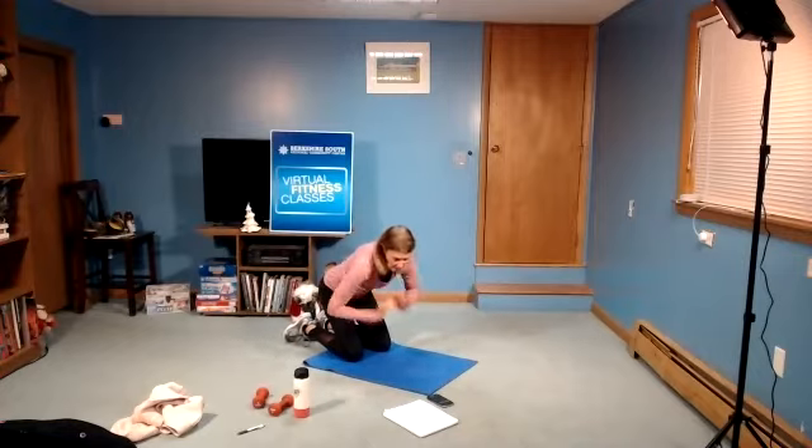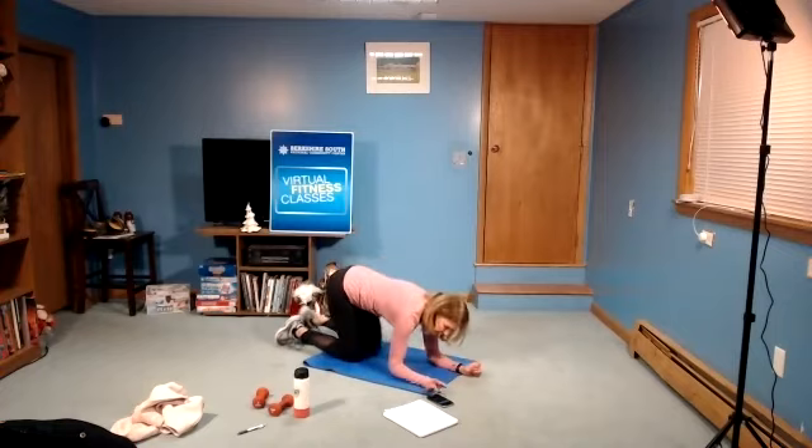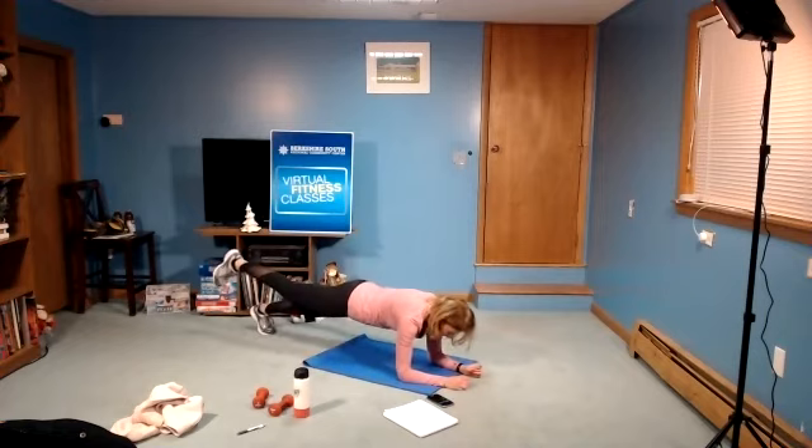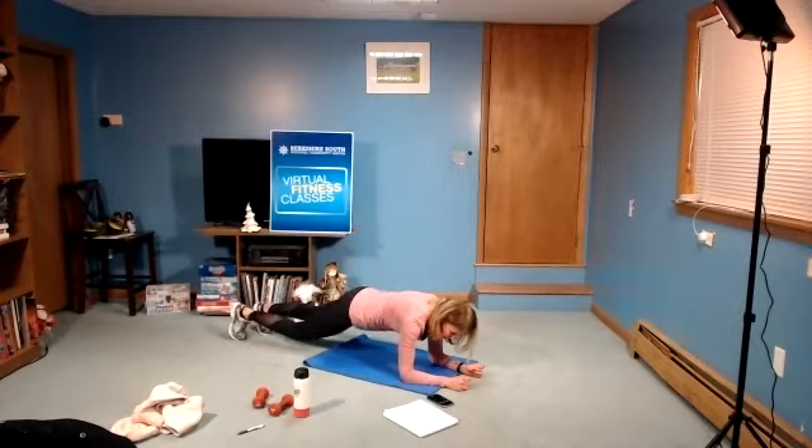Next move is forearm plank, single leg, or you can hold the regular plank. In three, two, and begin. One leg is lifted — you can also place the toes on that opposite heel. Work to keep that leg lifted. Think about that nice long line, head to toes. In three, two, one, and rest. Stretch for a second before we go to the other side. Same thing — the other leg lifts, and begin.